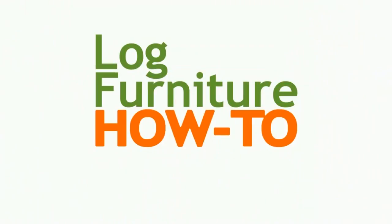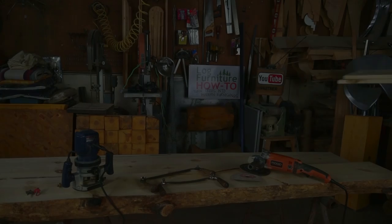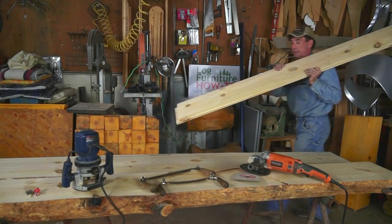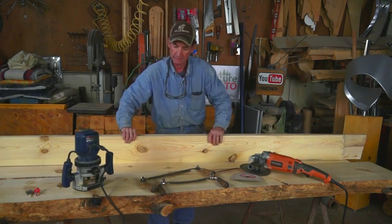Welcome to Log Furniture How-To, the most all-inclusive site on the net for log and rustic furniture, fixtures, and decor — that's LogFurnitureHowTo.com.